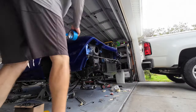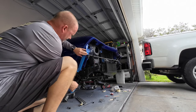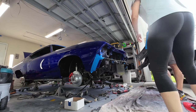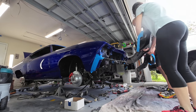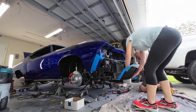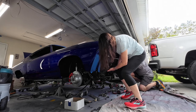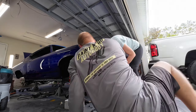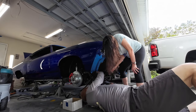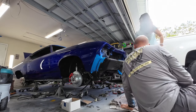We need to mask off the fenders so we don't mess them up — definitely don't want to scratch the paint. Okay, you've got to hold one end. Which side do you want? Okay, so what we're going to do is come down — just do not let this fall. This is going to go against here. All right, there we go, that's good right there. All right, you can let go. There we go, look at that.